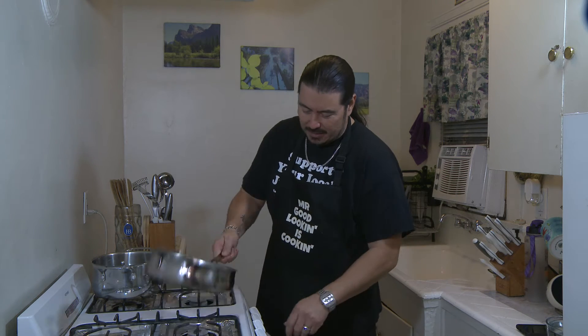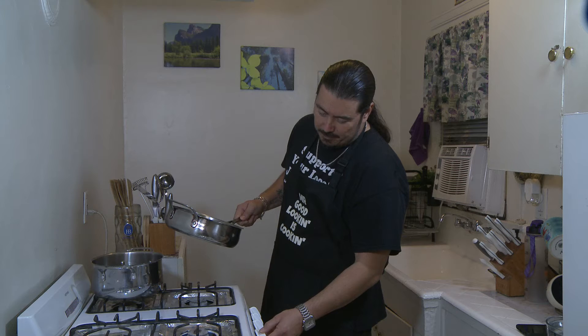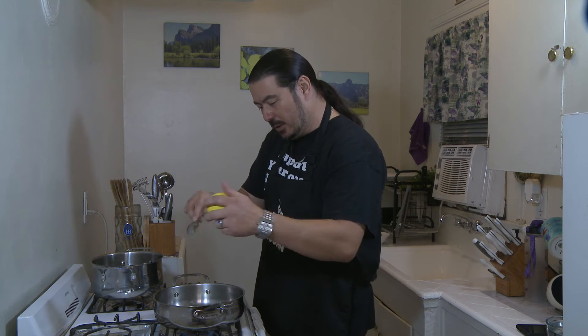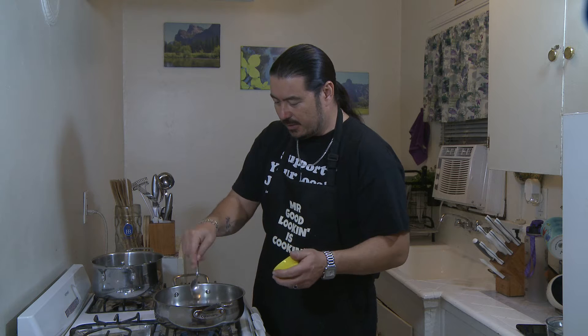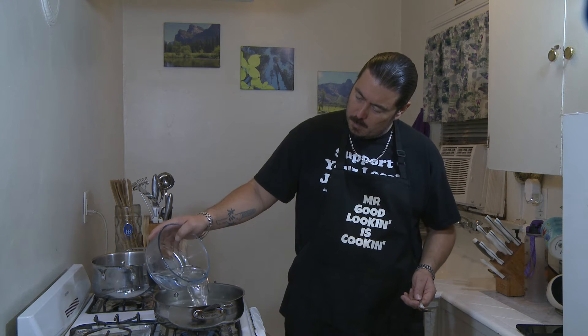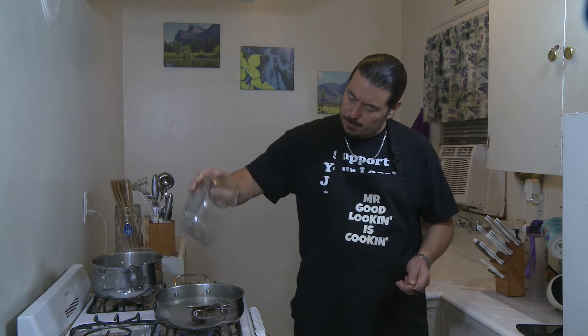The first thing you're going to do is make your broth. Take your saucepan, get the fire started. You're going to take three tablespoons of white miso paste and drop it in there just like that. Then you're going to take six cups of water. Then take your whisk and stir it in — break that miso up.